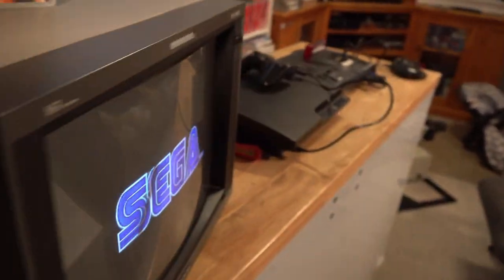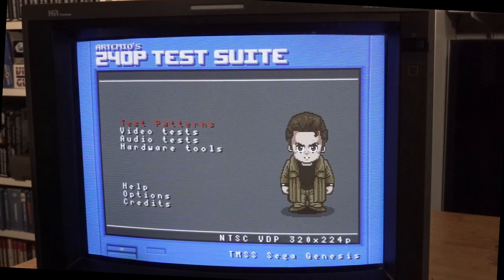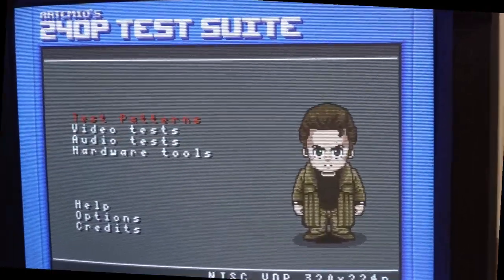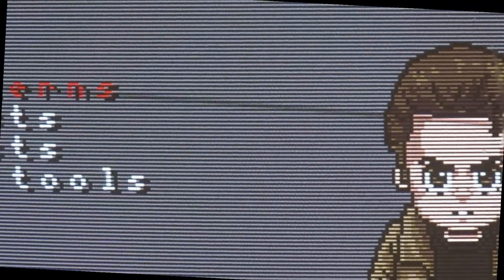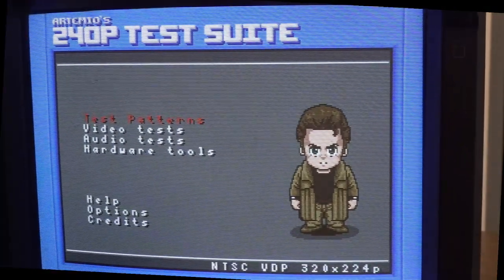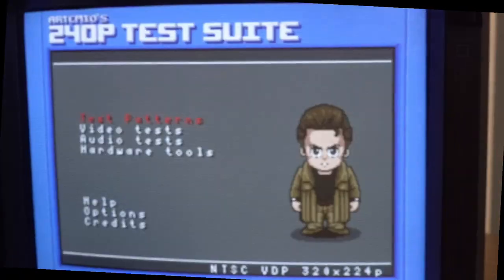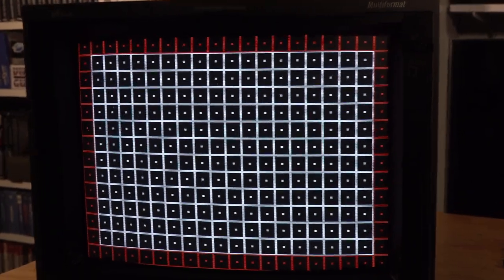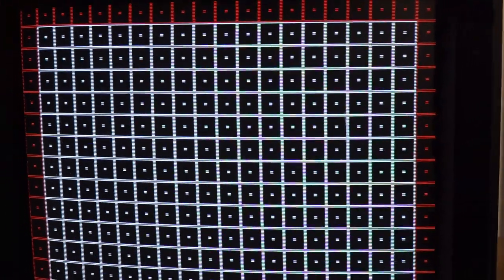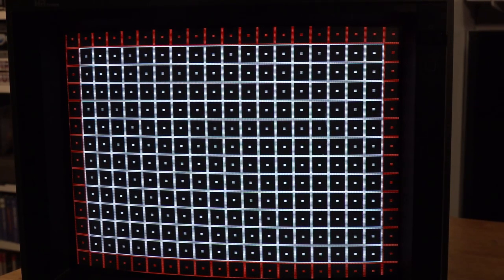Let's throw the 240p test suite on and zoom in. I apologize for the flicker — I just can't get the camera to sync. But you can see how sharp the image is on these; I think it sits at about 800 TVL. The colors are much more vibrant than what the camera's picking up. Here's the grid — you can see how nice and sharp it is. There are no convergence issues in the corners, that red is super vibrant, the whites are super bright and clear — it's just a really crisp image.